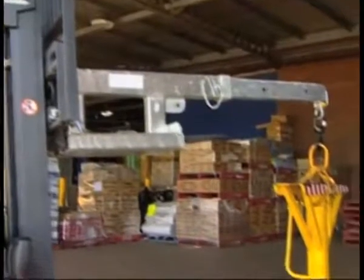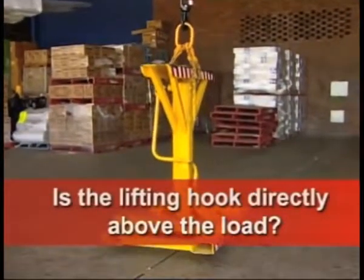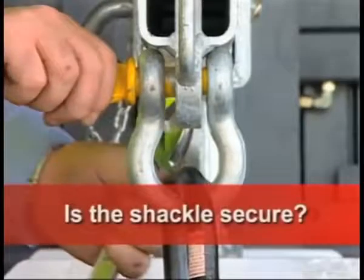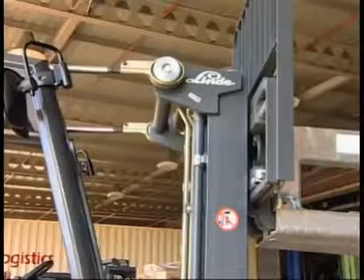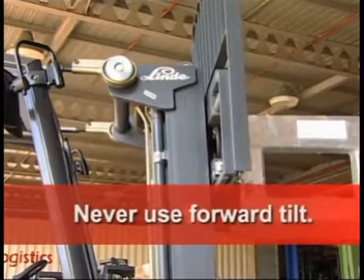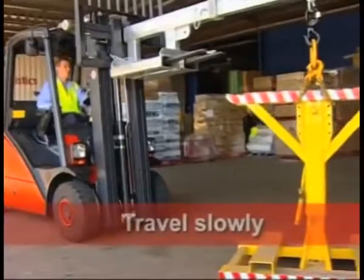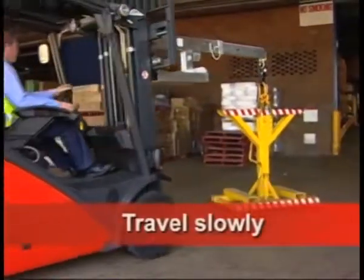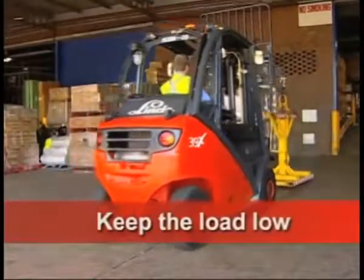When lifting a load, always have the lifting hook directly above the load to prevent it from swinging and causing instability. The shackle on the lifting hook should be secured to prevent it from unscrewing. Only use backward tilt while working with a jib attachment — never use a forward tilt. Travel slowly, and make all your turns very slow to avoid instability. Keep the load as low as possible.